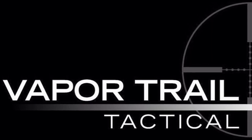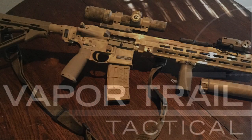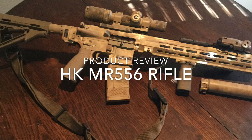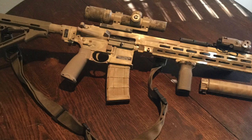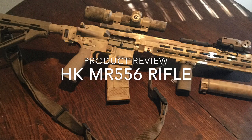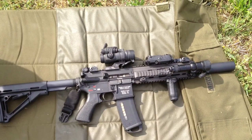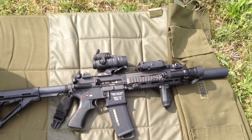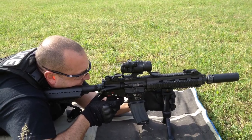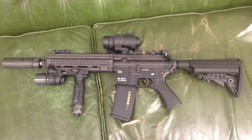Hey guys, Sean Little with VaporTrail Tactical. I've got a product review today. I recently purchased an HK MR556 rifle — technically I purchased it as a CR556, which is the competition version. I have a unique experience with this rifle in that I worked for HK for two and a half years, so I got to play with the rifle when it was in development. I also worked for a police department whose SWAT team had the HK 416, so I've had good experience from the beginning of this rifle's development.